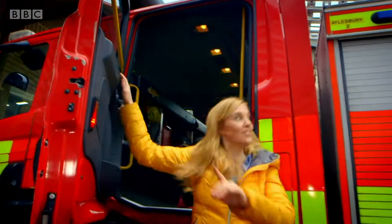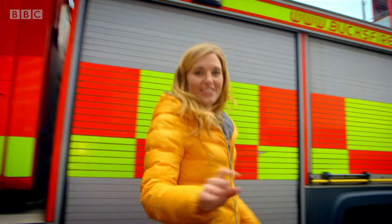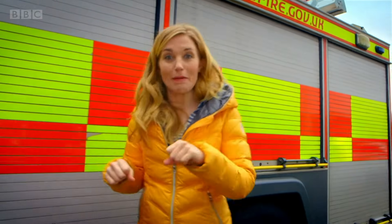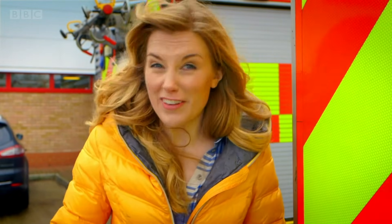Isn't that interesting? Let's go to the back of the fire engine to see all of that happening. The firefighters have given me special permission to use the fire hose. And remember, you should never try this yourself — I can only give it a go because I'm with specially trained firefighters.